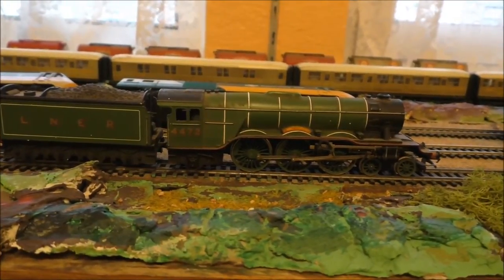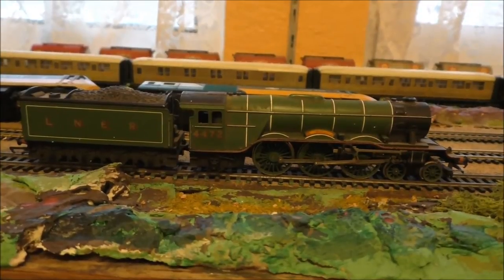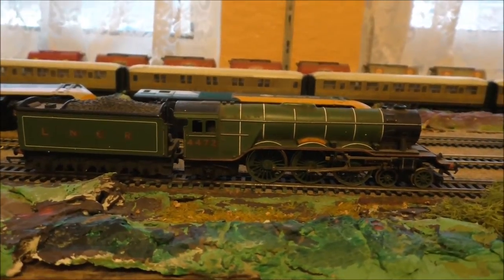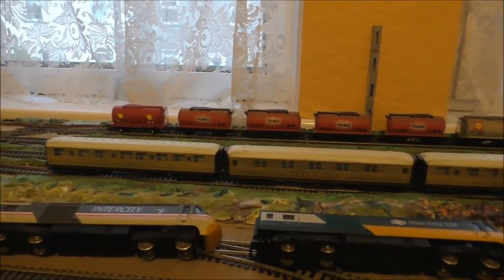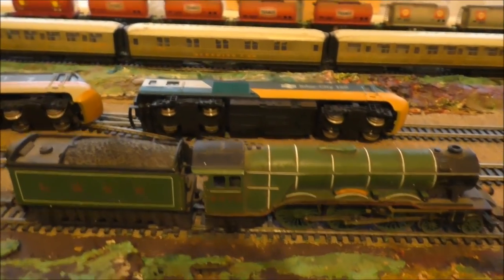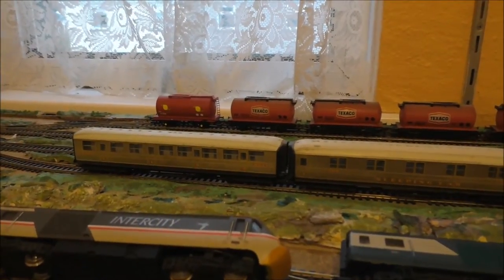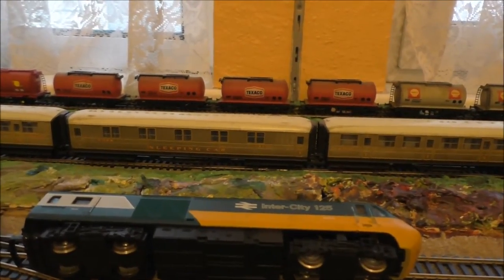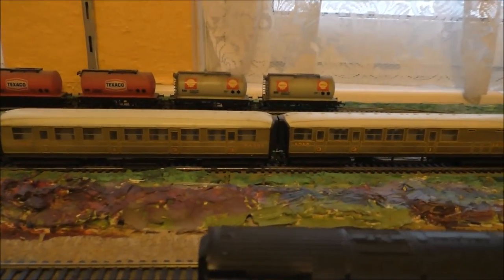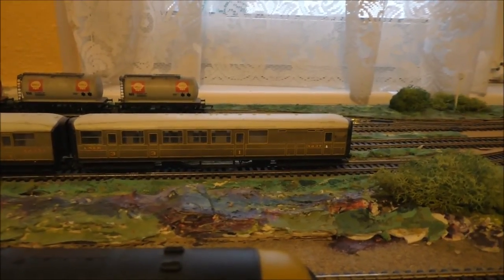This is the Flying Scotsman, number 4472, with LNER on the tender. LNER in the old days — they reckoned it stood for 'late and never early railways.' In the background you can see a set of four LNER carriages that came with this Flying Scotsman, from about 1976. There is a third and first class LNER corridor stock carriage, a sleeping car which is first class corridor stock, a first and third class corridor stock LNER carriage, and also an LNER third and first class brake coach corridor stock.